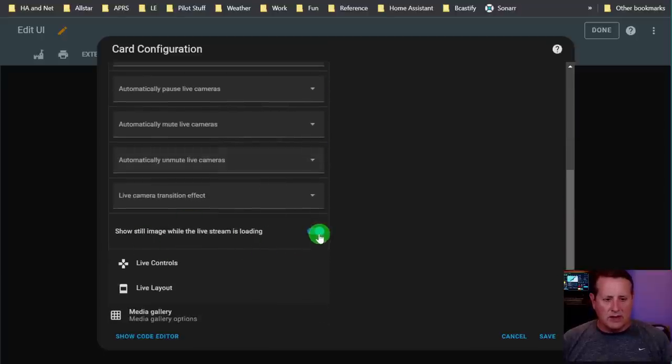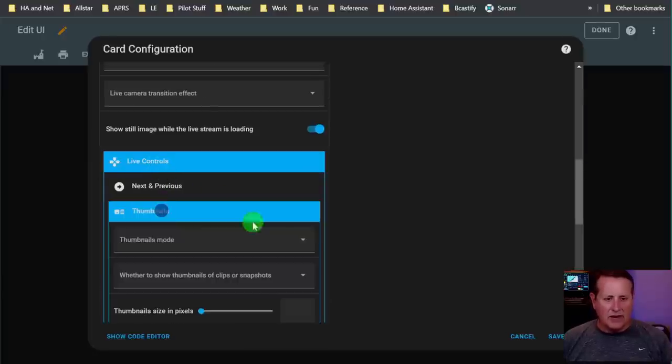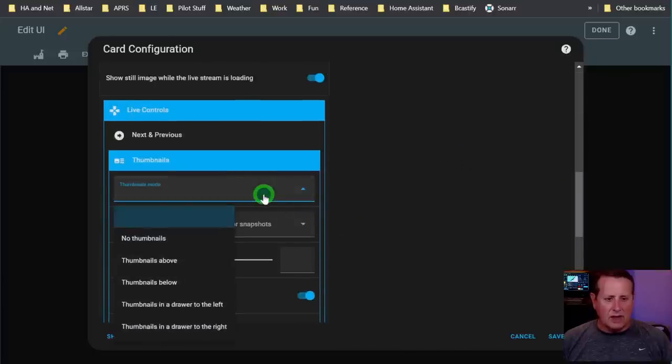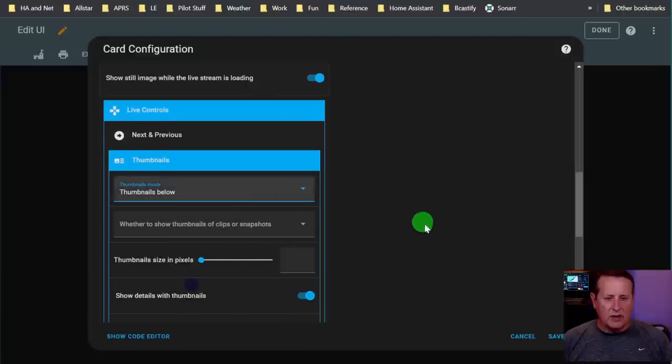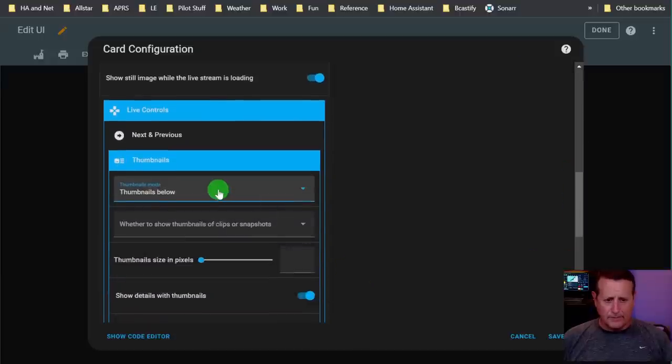Show still image while the live stream is loading - I have that set to off. You can do live controls: next/previous thumbnails, pop-up, tile controls, etc. I could do thumbnails and set thumbnail mode to above, below, drawer to left, etc. I find that on a tablet thumbnails take up a significant amount of space, so I don't really like them. I just turn that off completely.